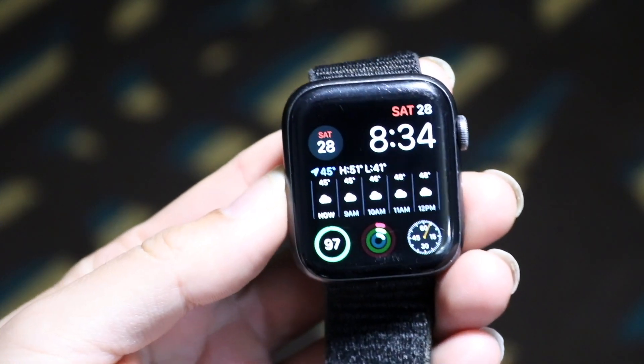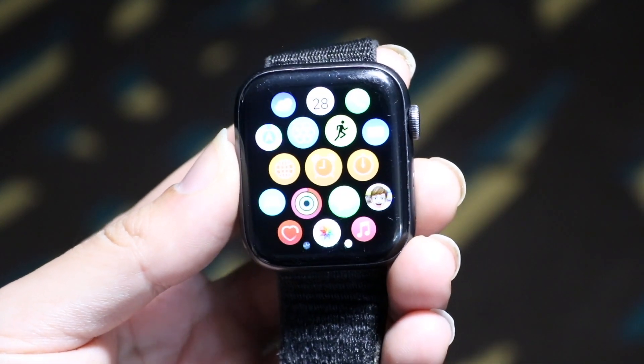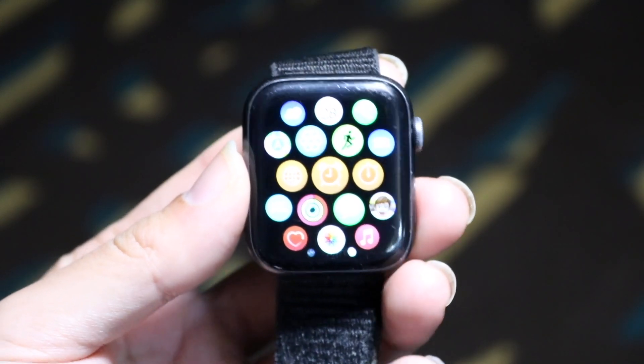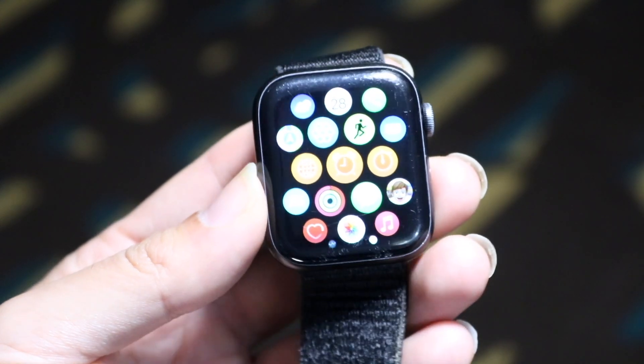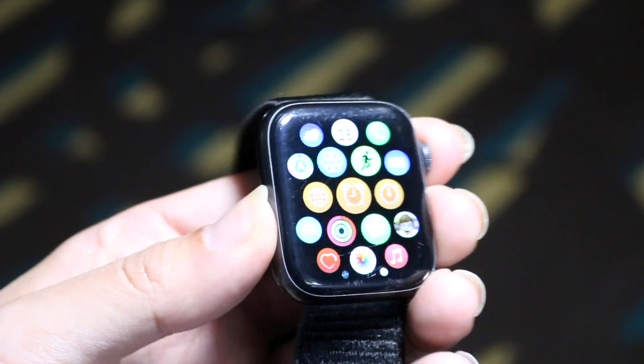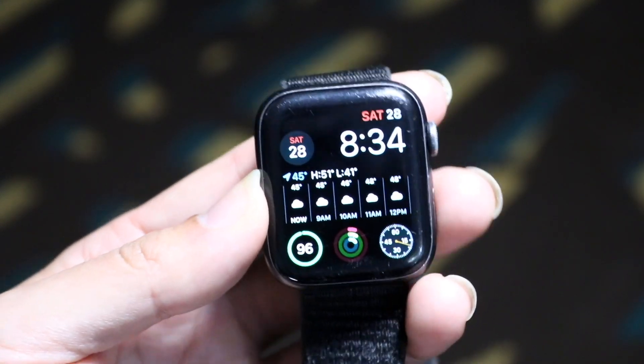You might be trying to figure out how you can set up cellular service on your Apple Watch. Doing this is actually fairly basic and it really does not take too much time at all. The very first thing you're going to have to start off with is make sure that you have an Apple Watch that supports cellular.